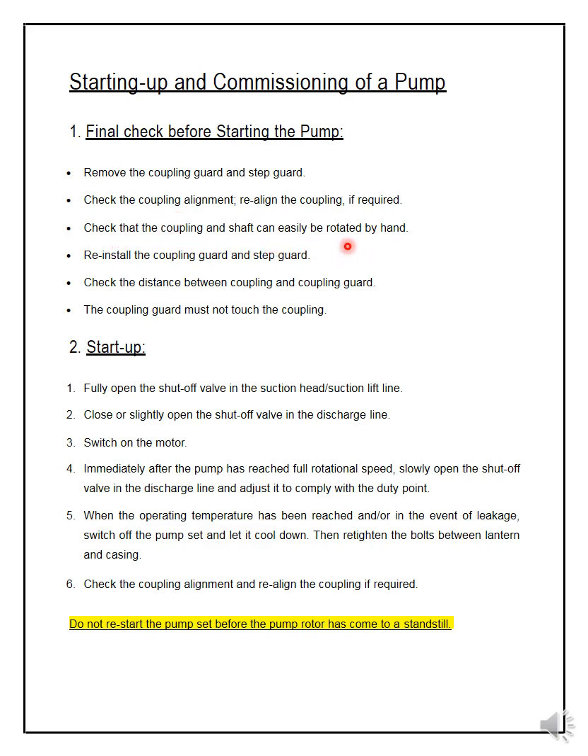Check that the coupling and shaft can easily rotate — just rotate by hand to confirm there is no obstruction inside. Then reinstall the coupling guard and step guard. Check the distance between the coupling and the coupling guard, because sometimes when you install the guard it touches the coupling. When the coupling rotates, this will cause issues. The coupling guard is for protection only and must not touch the coupling.